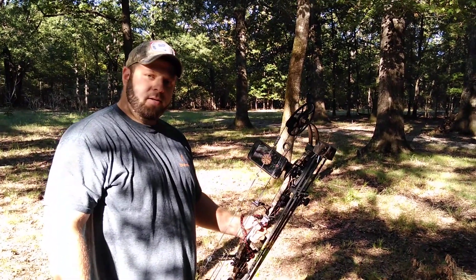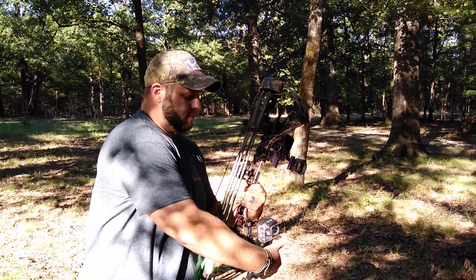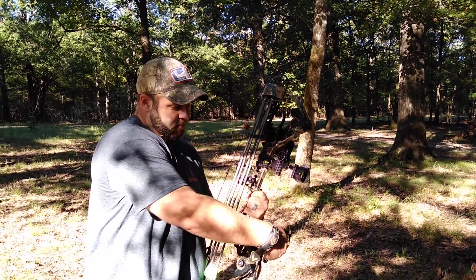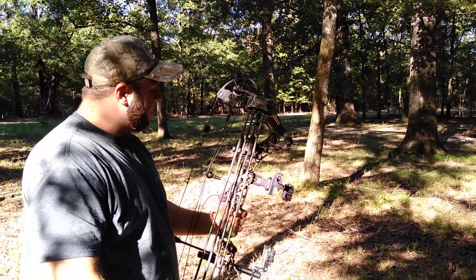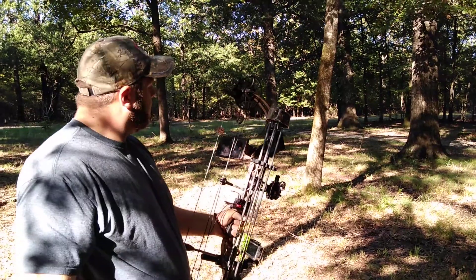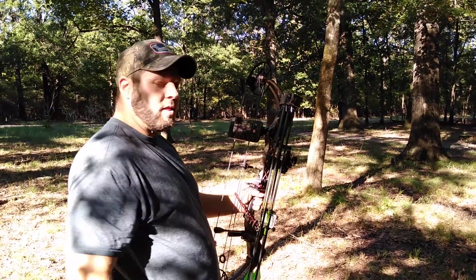I see you got a GoPro on your bow right there. What's the thing compared to a GoPro or anything else? We can't really zoom in with a GoPro or adjust it at all. So up here we got full adjustment — we can zoom in and do anything we need to do with it.